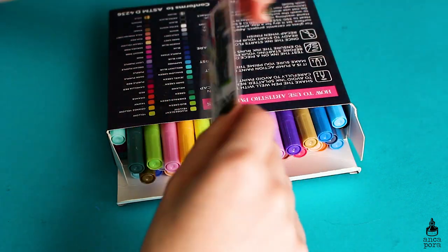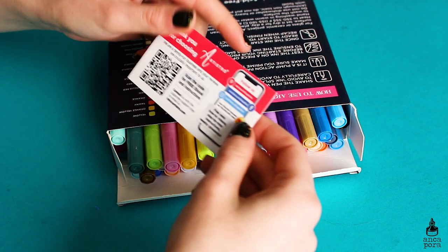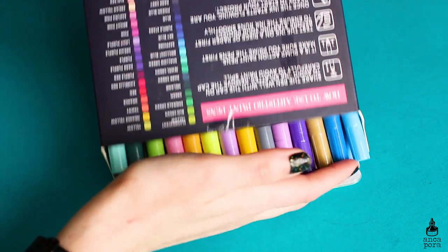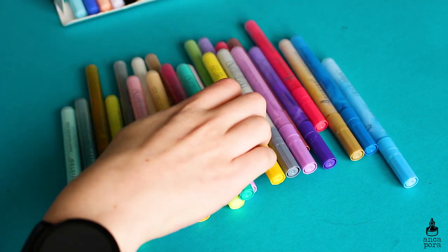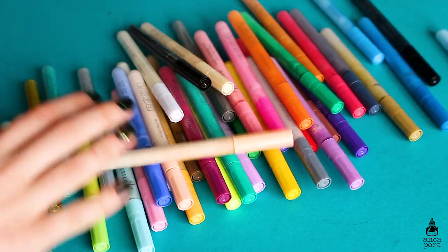I will talk a bit about the set and show you some swatches of each of the colors, and after that I will illustrate a ceramic mug using these pens and put it to the test to see if the paint pens are actually resistant on ceramics. This paint pen set retails for $42.99 on their website and you get free shipping.